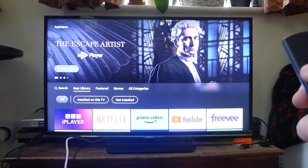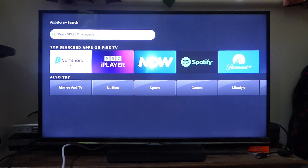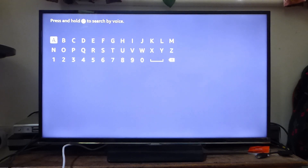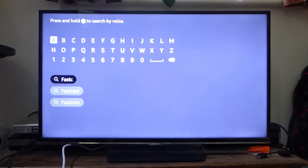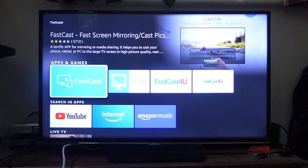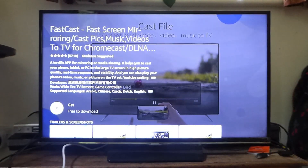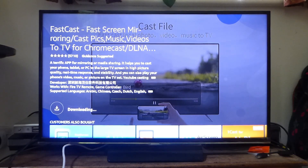Tap down and go over to the left so search is selected. Once search is selected, press the down arrow and then tap select so we can type in the app we want. The app is called FastCast — type in F-A-S-T-C-A-S-T. This is the app we want, so tap OK or select on it, then press get to install.